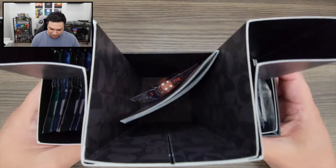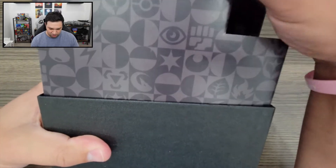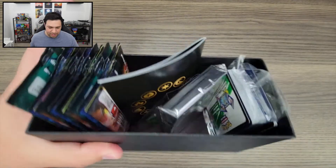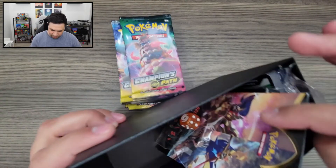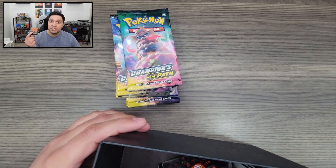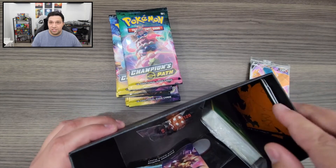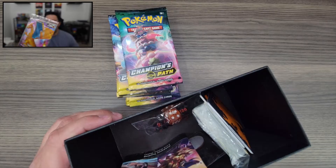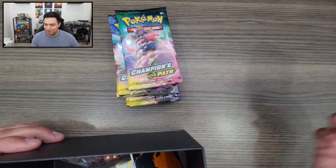Of course, that's the chase card for this Champions Path set — the Charizard. So let's set these aside and open up the box. We know what comes in your standard ETBs: all the cards, dice, and a little player's guide. I'm going to remove this cardboard thing and grab all these Champions Path packs, take these sleeves out too, because if we got any great pulls today, I'm going to be sleeving them. And then we got our energy cards, our dividers, and this Charizard — pretty sweet looking. What everybody's looking for is the Charizard from this set.